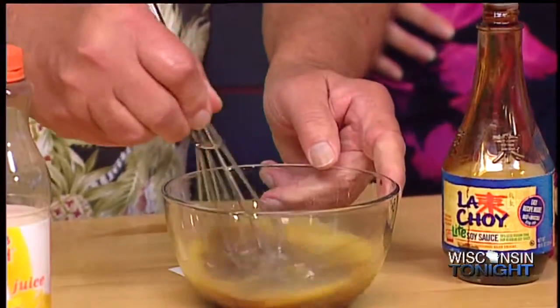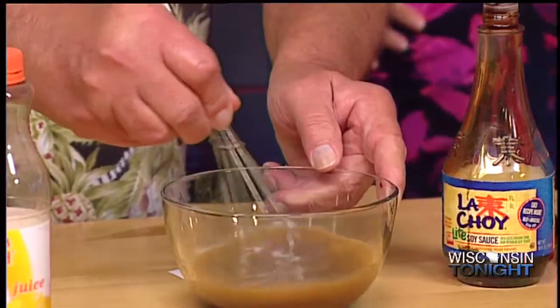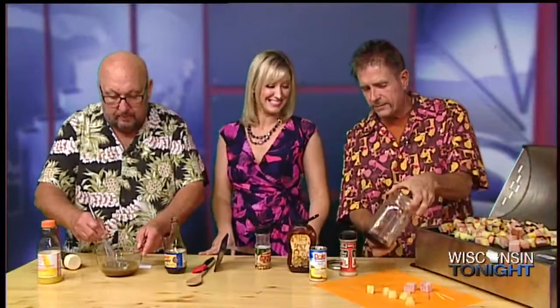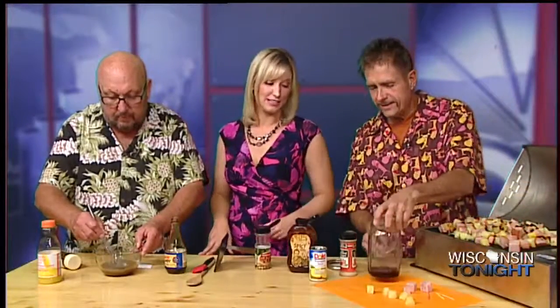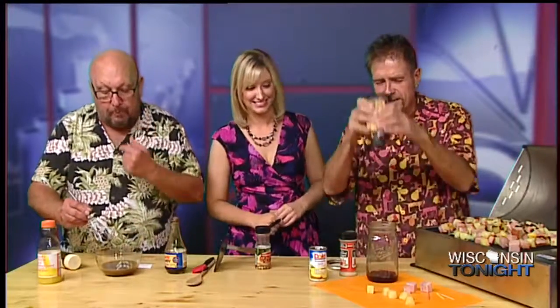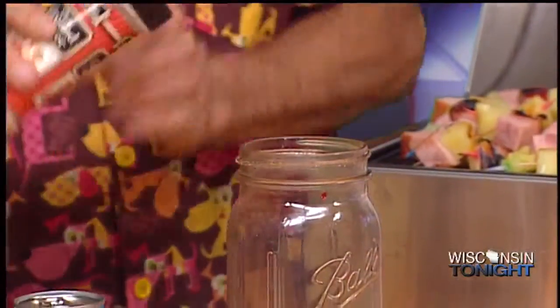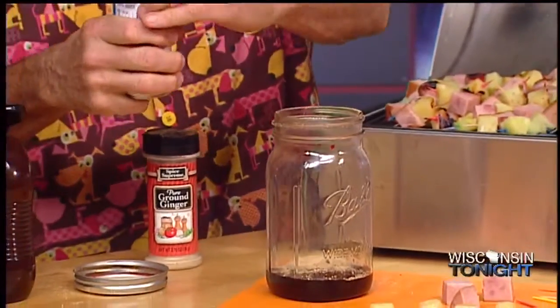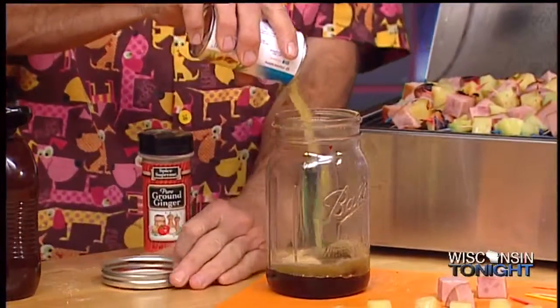Mix it all up. You can make this thicker if you like. I like to do it really nice and thin, and then just brush it on there — you really taste the sweetness. And I like doing a sweet and sour, so I've got a little bit of grape jelly in the bottom there, a little spicy habanero barbecue sauce. A little squeezings of habanero barbecue sauce on top, a little bit of nice ground ginger, and a can of pineapple juice — and we're going to make a nice little glaze that way. That will go real good with the pineapple.